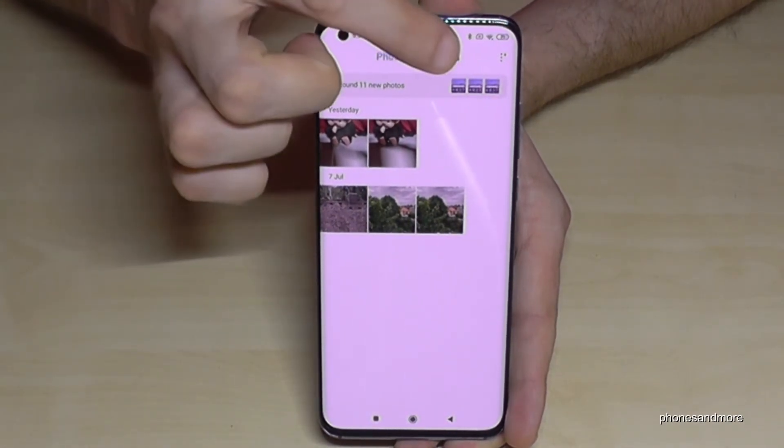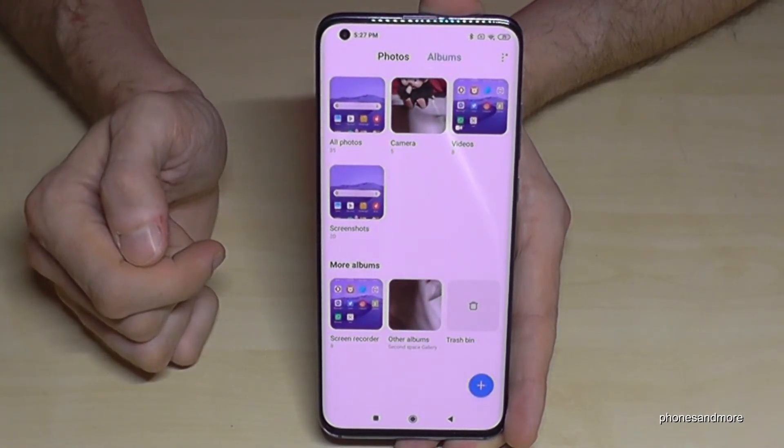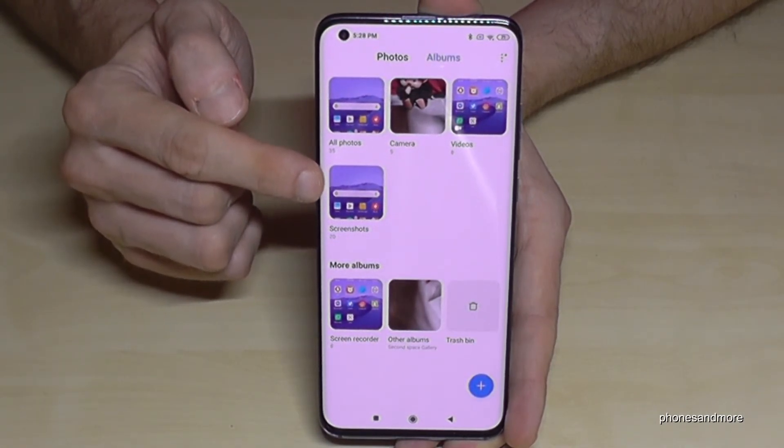After that you can find your screenshots in the Gallery — not under Photos, but under the Albums category. There is a folder named Screenshots and all your screenshots are stored there.